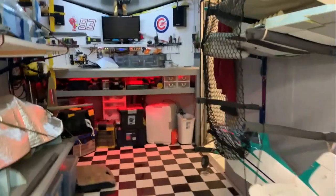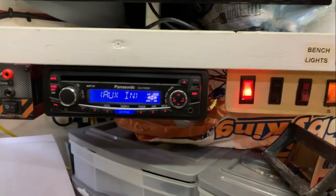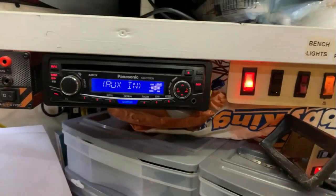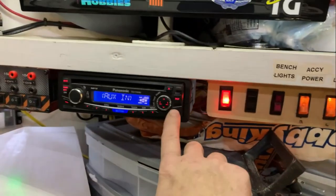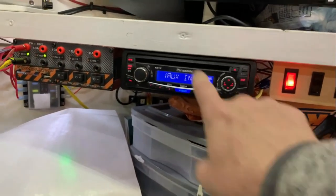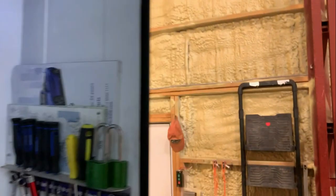One of the other nice features is surround sound. Up in the back I've hung a couple of speakers, and I've got a couple more up front. It's all wired into my Panasonic CD player — so I've got tunes, and I can plug in auxiliary to listen from my phone or listen to CDs.